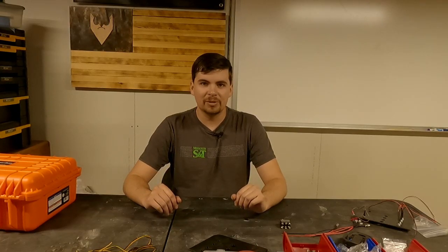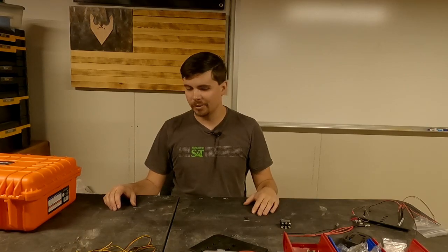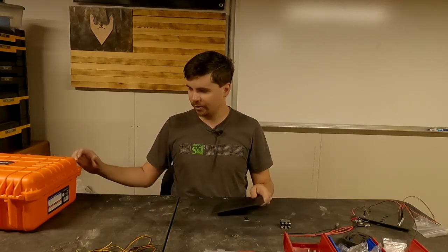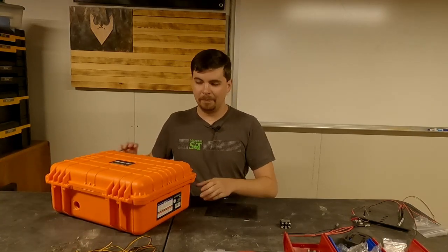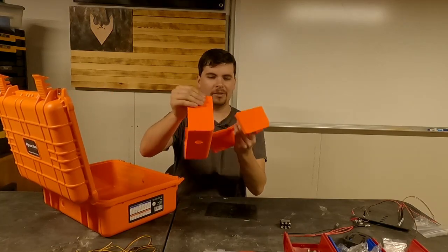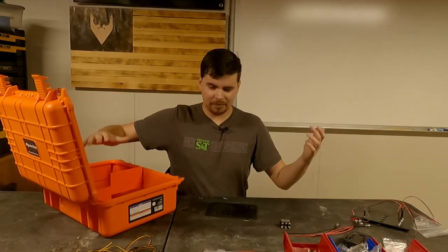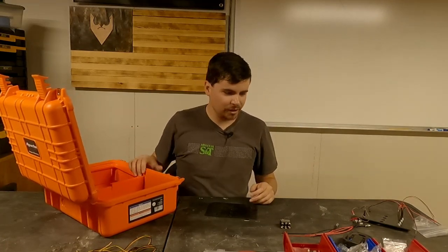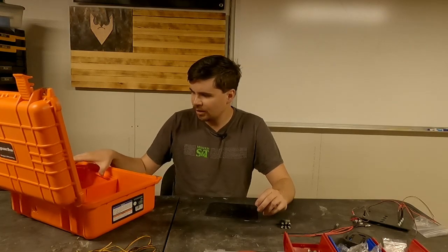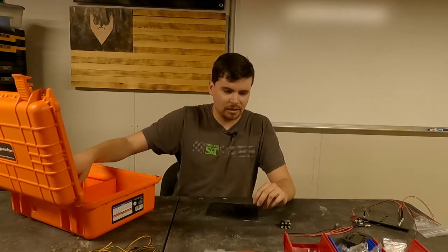Hey gang, welcome back to Inverted Pursuits Laboratory. As you can probably tell, I've got a giant mess on the table here in front of me. I've got various sets of 3D printed parts, a big case here with even more 3D printed parts inside of it. We're actually updating the old launch box I built in 2020 for launching my rockets.